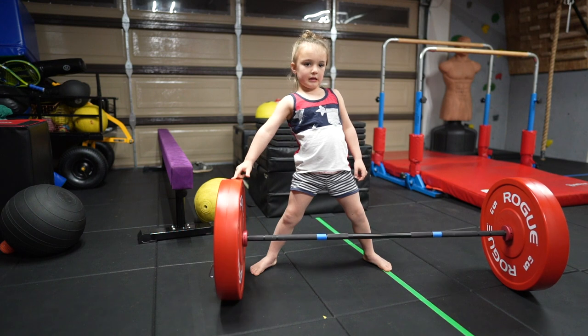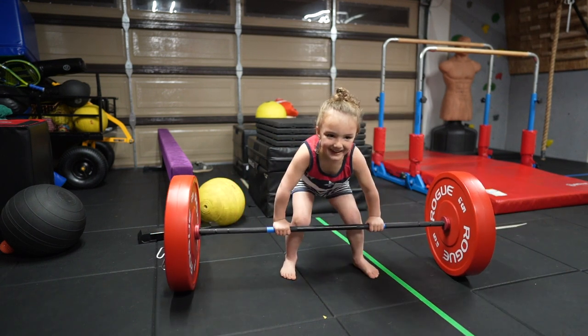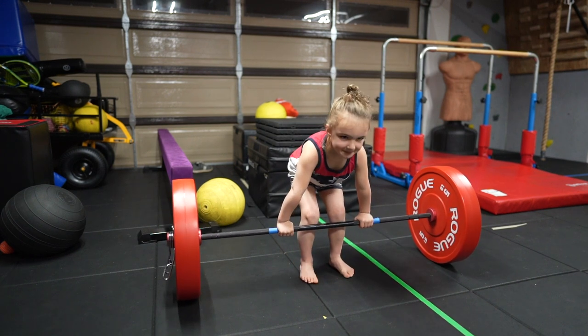I'll do ten. You want to do ten? Don't let your feet go wide. Don't let your feet go wide. Start with your feet closer. Closer. Okay, ready? Go.